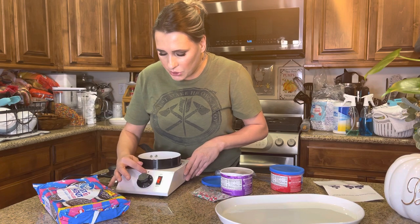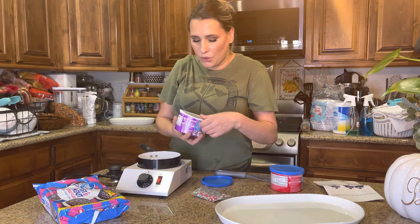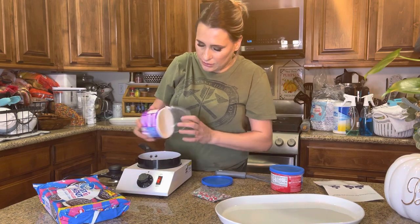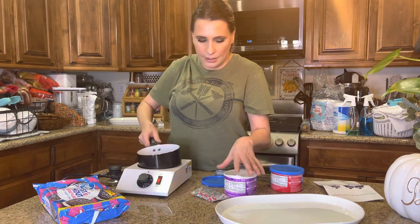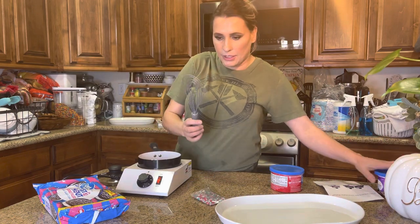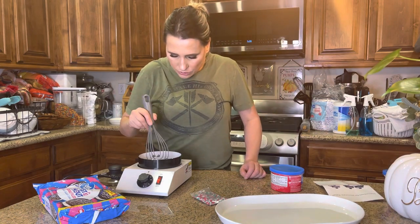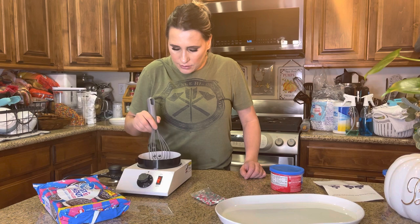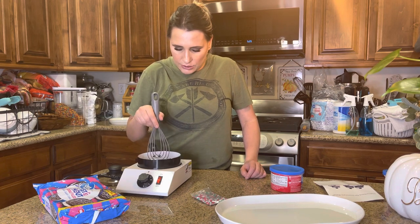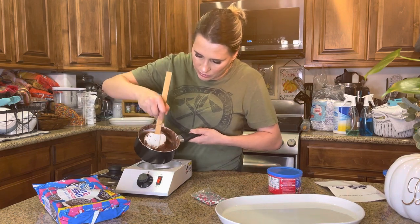I'm going to go ahead and put the chocolate in here — just put all that in there like that. Then I'm going to get a little spatula and I'm just going to start stirring it. The chocolate is pretty much completely melted now, so I'm going to set it to 40 degrees because that's what it says to do.